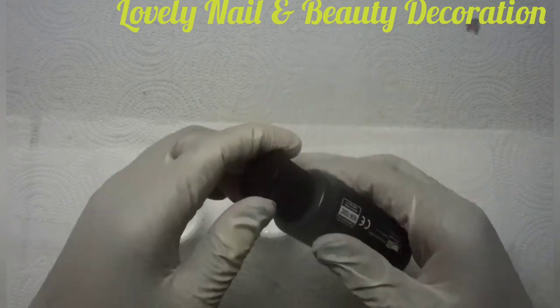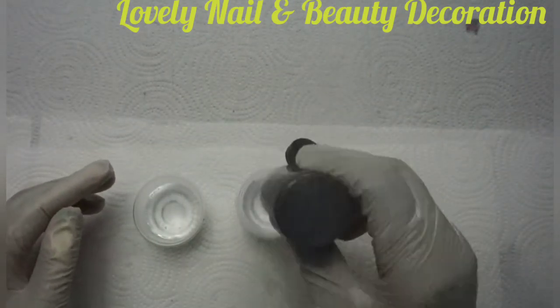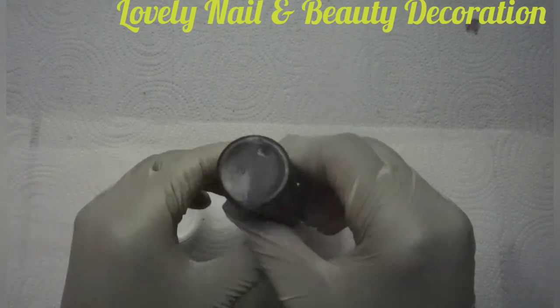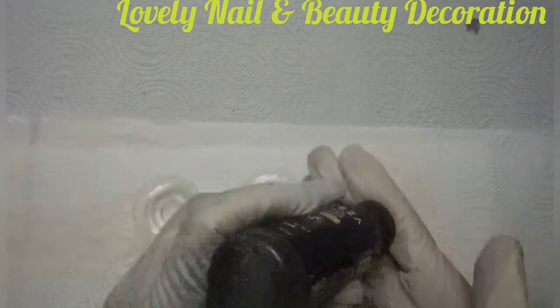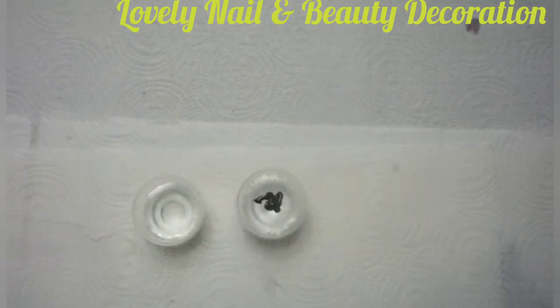I'm using Artesia — that's the metallic black color. I'm going to drop a little bit inside. Today for my project I would like to create a caribou with resin, so I'm going to show you how I'm going to make it.